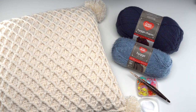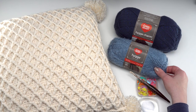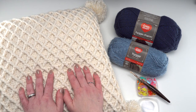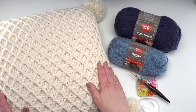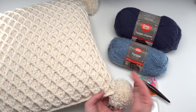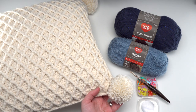To make this pattern you'll need a US J or 6 millimeter hook. You'll also need two balls of Red Heart hygge charm and one ball of Red Heart hygge. You'll also need a 20-inch square pillow form, or an 18-inch if you don't want it quite as puffy. It makes a 16-inch square pillow and I always like to overfill, so I used a 20-inch square pillow. Optionally you'll also need a pom-pom maker if you want to add pom-poms to the four corners, but those are totally optional.